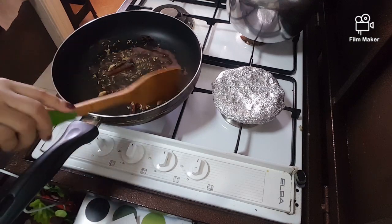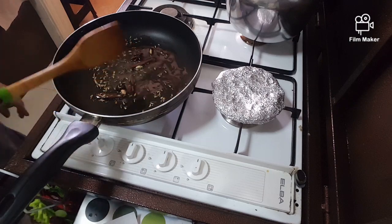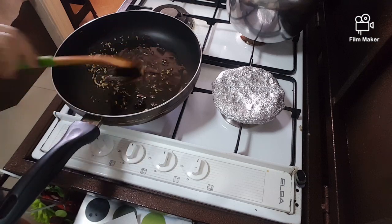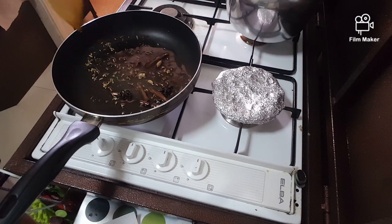Put the whole spices in the pan — cardamom, cinnamon stick, star anise, and cardamom.